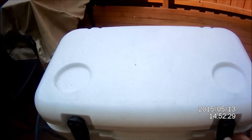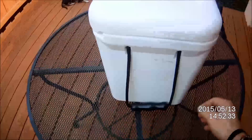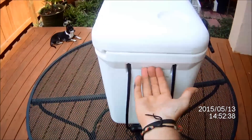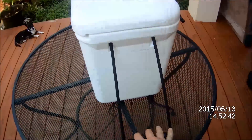I paid about $120 for this and I've had it about a year now. The only thing I don't like is there's no built-in handle — it's just these straps that are hardy.